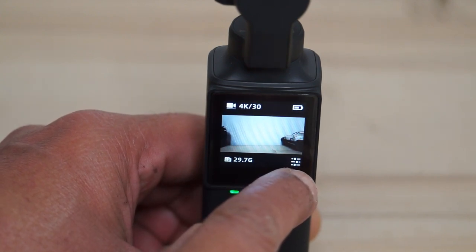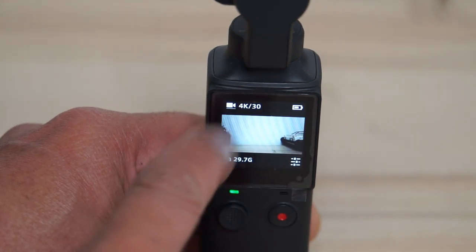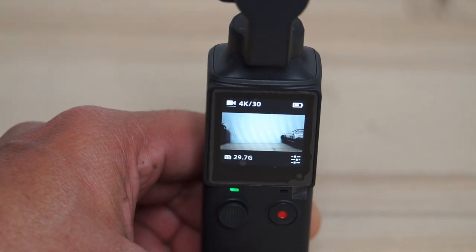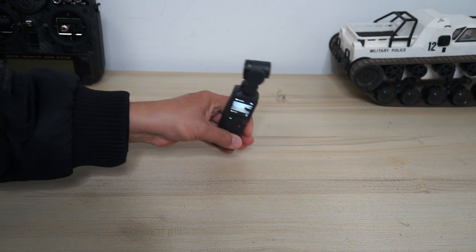You have some more settings that you can access very soon. You will see the battery remaining and the shooting mode you are currently in — it's on 4K 30 frames per second. As soon as the gimbal is turned on it's stabilizing itself. Whatever you do, it's like a chicken head — the camera is always stabilized.